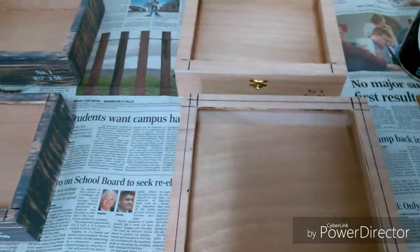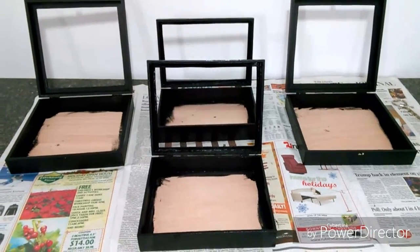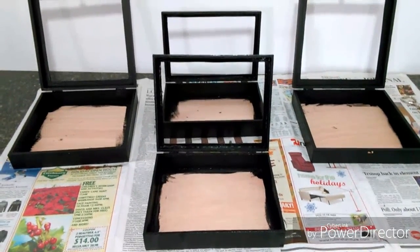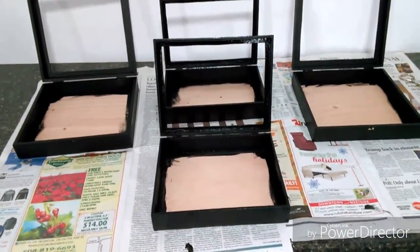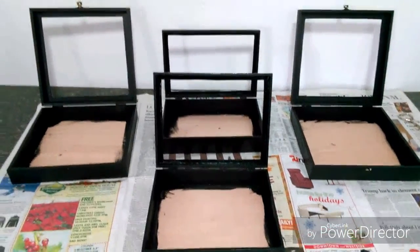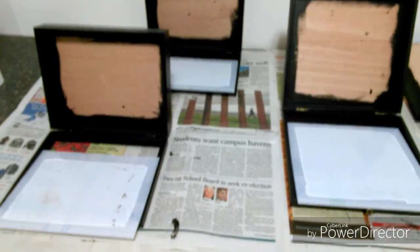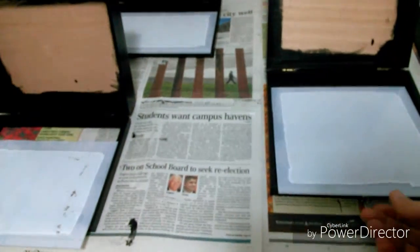I got my first coat of paint on each of them, inside and out. I left the bottoms because that's gonna be covered up with foam and cloth and the items I'm displaying. I'll let these dry and then I'll give them another coat of paint.